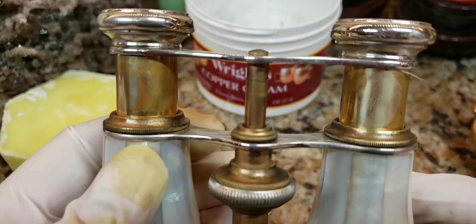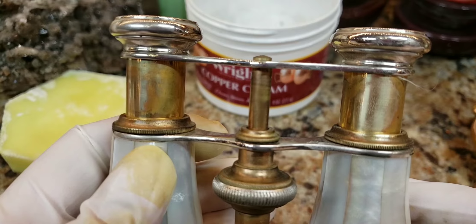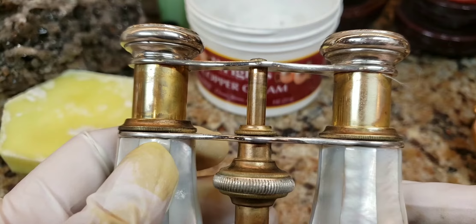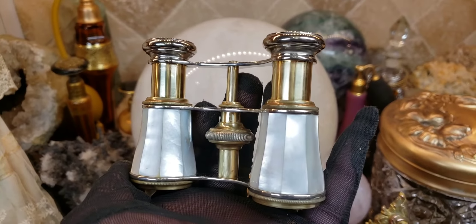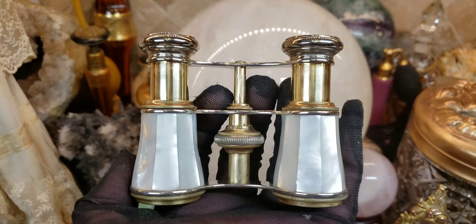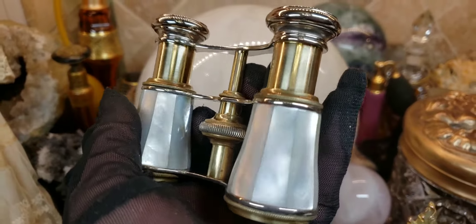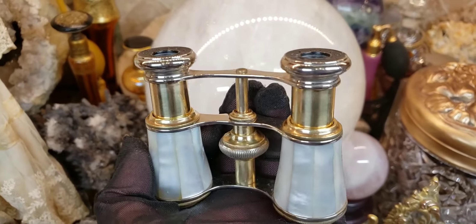The superior product is Wright's Copper Cream. It says copper cream but it works very well for unglazed brass too. So far I'm giving Wright's Copper Clean an A-plus and Flitz a B or B-minus — you saw it, you were a witness. Now I'll show you the after product: look how gleaming these antique opera glasses are. They look so much better, very sparkly.